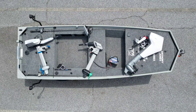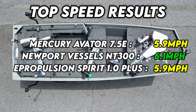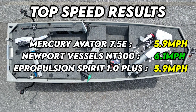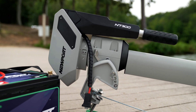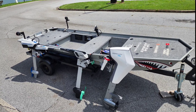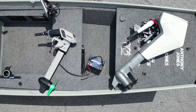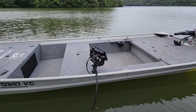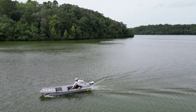Let's recap the top speed results. Mercury Avatar 7.5E: 5.9 miles per hour. Newport Vessels NT300: 6.1 miles per hour. E-Propulsion Spirit 1.0+: 5.9 miles per hour. Newport Vessels achieved the highest top speed, and even calling the Mercury and E-Propulsion at 5.8, these three outboards are still within three-tenths of a mile per hour apart. Keep in mind my John Boat is a fully decked-out 1436 with some added weight. Hull design, size, weight distribution, and water conditions all affect top speed, so results will vary.